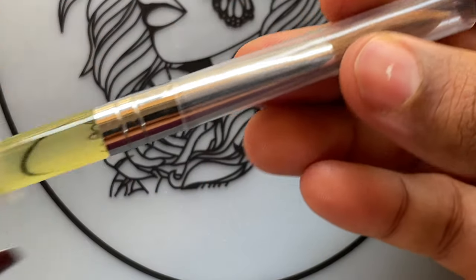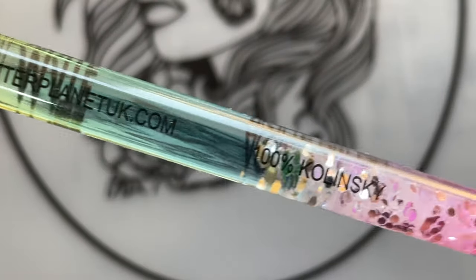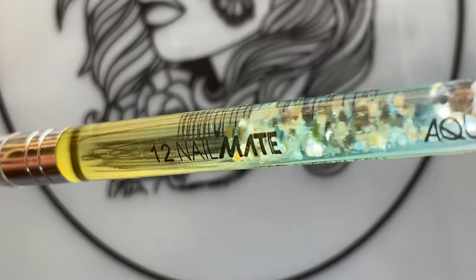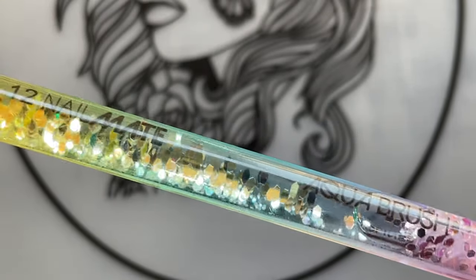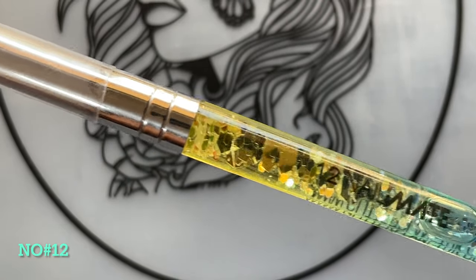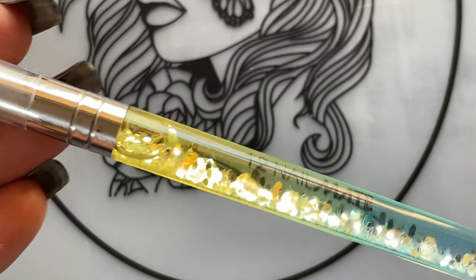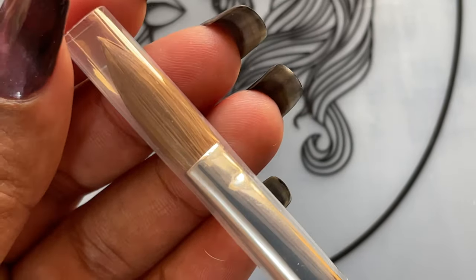I'm going to show you how I prep this brush for acrylic usage. Whenever you buy a brand new brush it comes in a tube-like packaging with caps on both sides. You open one cap and take the brush out. This brush has a beautiful glitter effect on the handle — there's a small plastic cap on the bristle side to protect the bristles, and once you remove it you are not supposed to put it back.